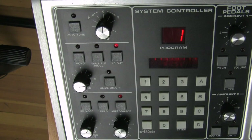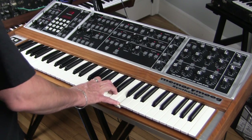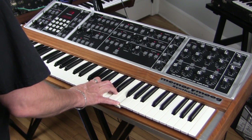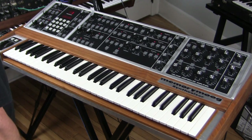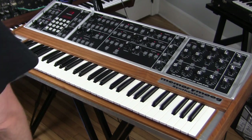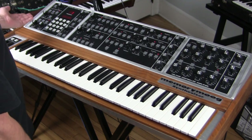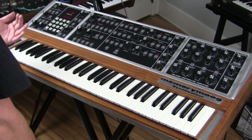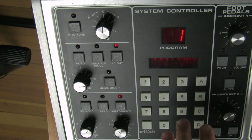There's also the arpeggiator, which runs at the speed of the modulation. Using the system controller, you can set it to go up, down, up and down, all notes simultaneous, or notes in the order they were pressed. I'm not going to go into it — it operates the same way arpeggiators operate and there are codes you need to know to access those functions.